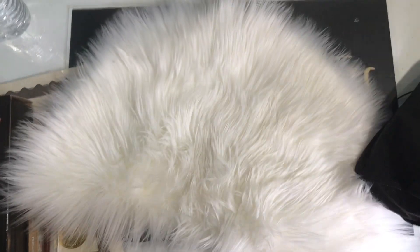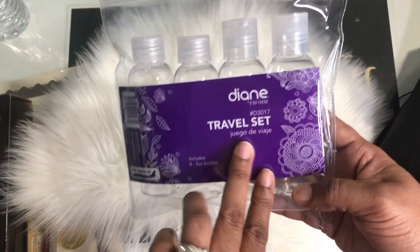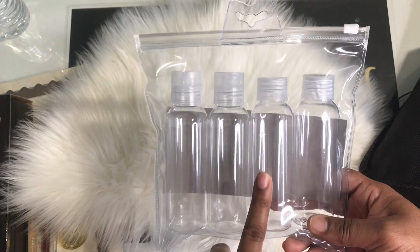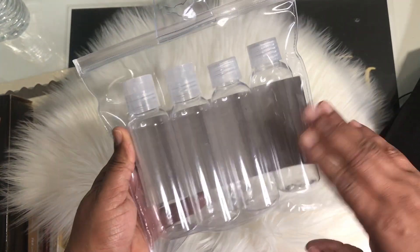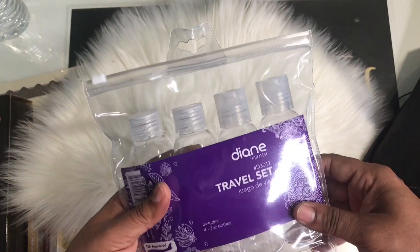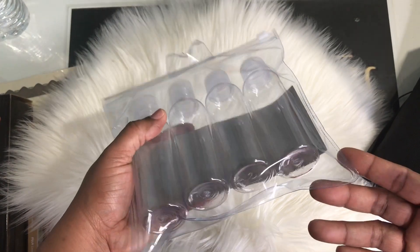In this bag we have some containers I purchased at a regular beauty supply. It's a travel set. I'm thinking these are going to be acetone jars and these are going to be acrylic liquid jars. They're small enough just for the class. For somebody who's just starting out, you don't need too many supplies — this is just enough for the class.